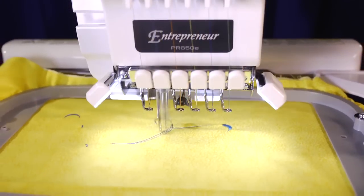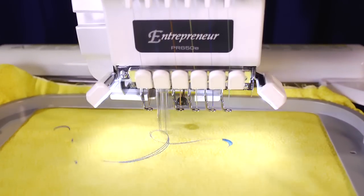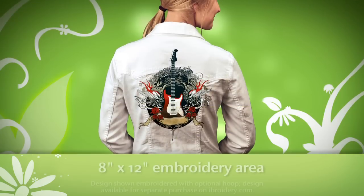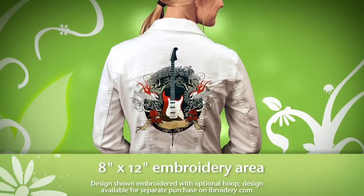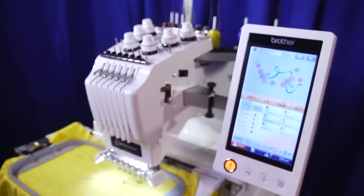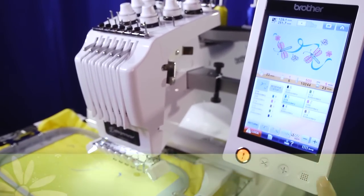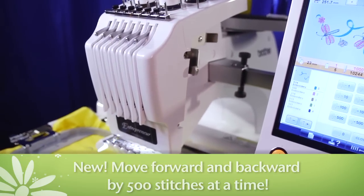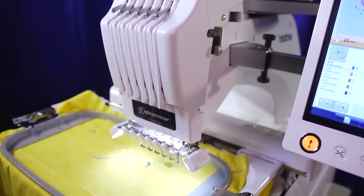With six needles, it's likely you're going to want to make large, impressive designs, which is just what the PR650E was made for. The expansive 8-inch by 12-inch embroidery area is perfect for accommodating your larger projects, like jacket backs and sweatshirts. When working on larger projects, you'll appreciate the new speed advance feature, which allows you to move forward and backward in your design by 500 stitches at a time, so you can find your needle drop area more quickly than before.